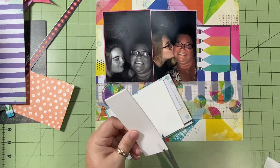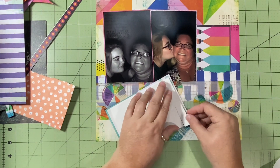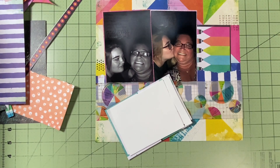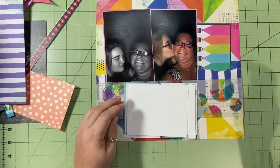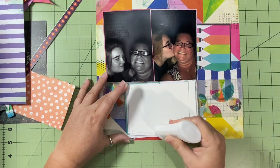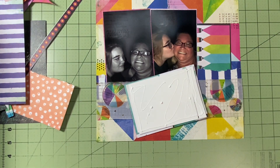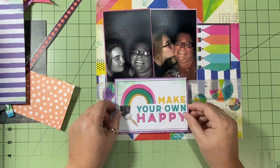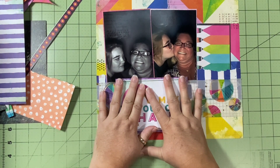I pop the title up on foam — fun foam from Walmart. Thank you to 'state goddess' for telling me about it, because it makes my life so much easier. I do have foam tape, but something this large would take a ton of it. The big foam pieces from Walmart are fantastic, so I get that down and hold it on for just a smidge.